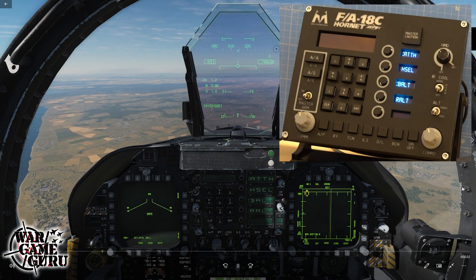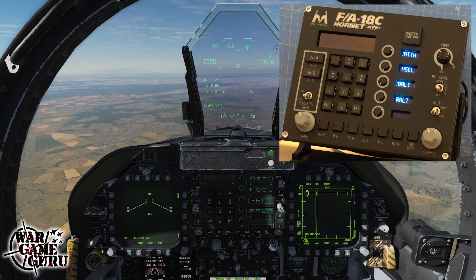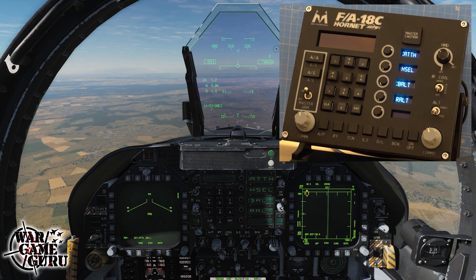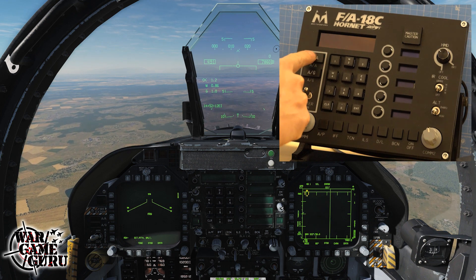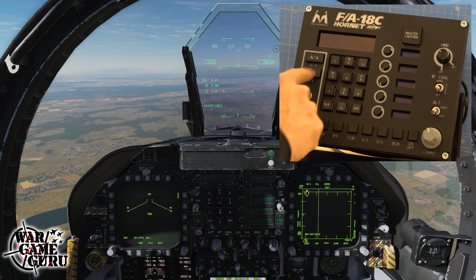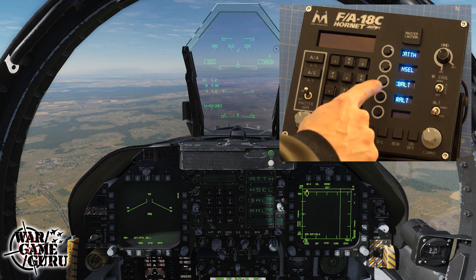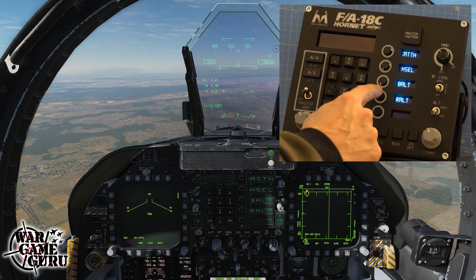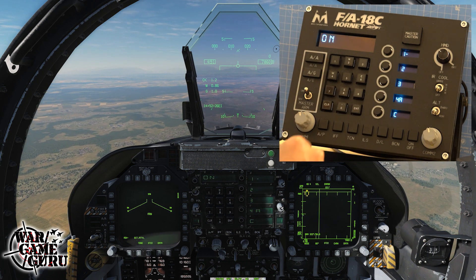Hey guys, welcome back to the channel. Today is May 2nd, 2020, and I wanted to start the news update off with a new product from Multi-Purpose UFC. These guys reached out to me after seeing the button box I'd covered in the last news bit, and they're pretty excited about a product they're working on.